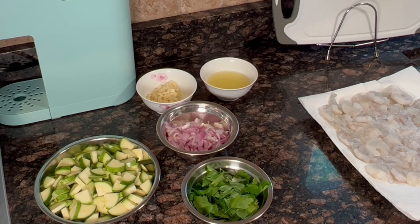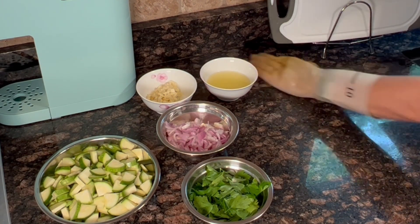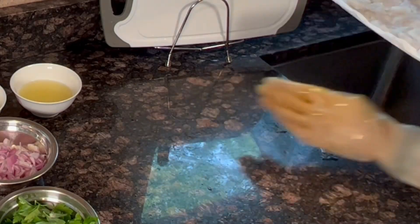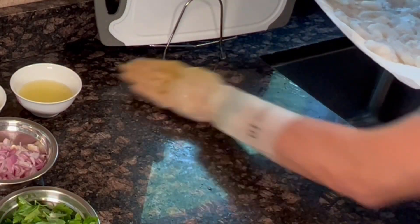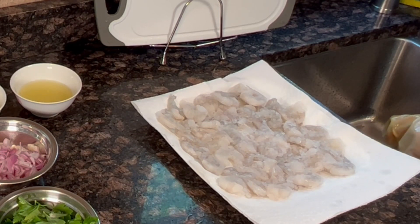By now we have the ingredients ready: the zucchini, the shallot, the parsley, the lemon juice, the garlic, and the shrimp. I'm usually cleaning in the middle of prepping the ingredients so it's easier for me at the end. Now let's start cooking the risotto.